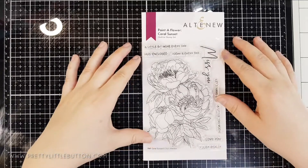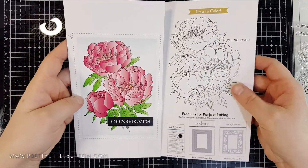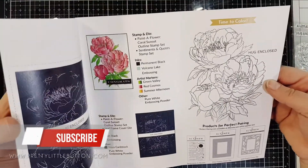The Coral Sunset Painter Flower is a beautiful bloom. It's got three florals within the cluster and some foliage, and of course the packaging always comes with some really great inspiration. Don't forget to take that out so you can get some inspiration when you're using this.